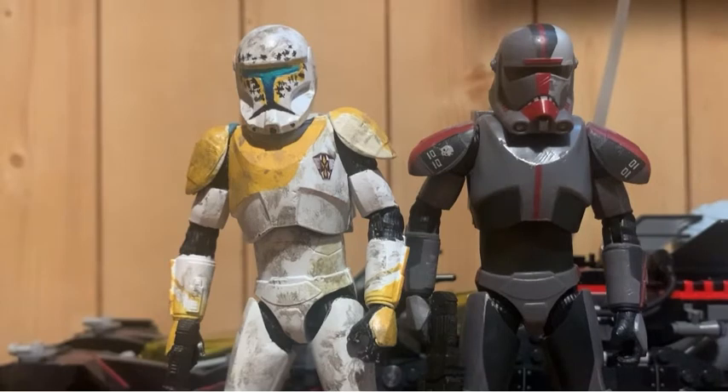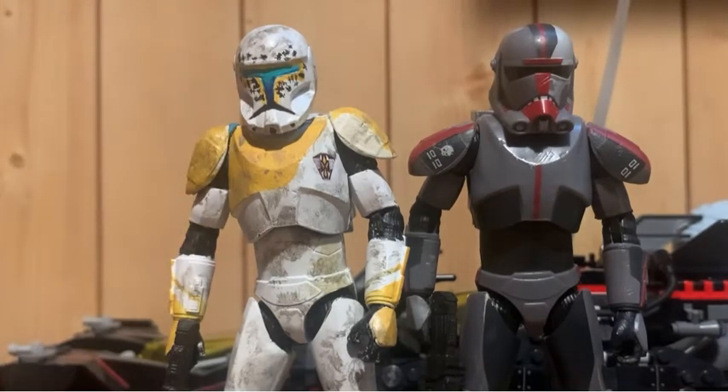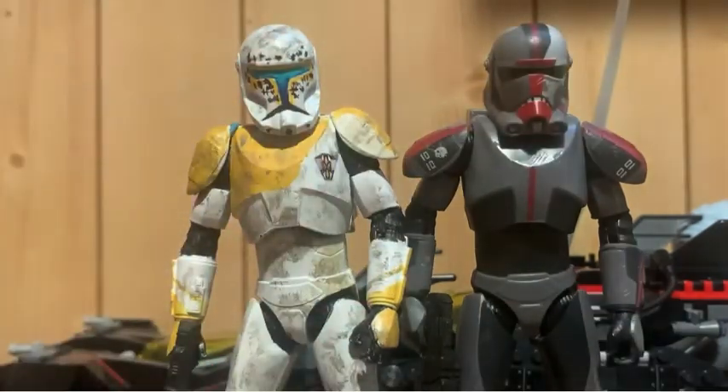I think I got this one at GameStop actually. I found it at Walmart too — of course I overpaid. I guess that's what I get for underpaying for stuff all the time. But yeah, that is my ARC Trooper Gregor.